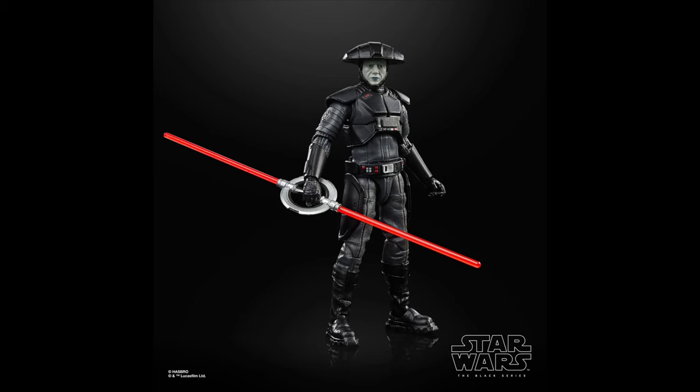Number 16 is the Fifth Brother from Kenobi. Kenobi really knocked it out of the park with all the Inquisitors, and this one is incredible as well. I do love the face print on this one — it looks incredible. All the Inquisitor figures are just really good.